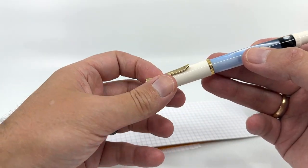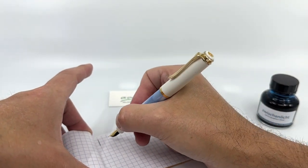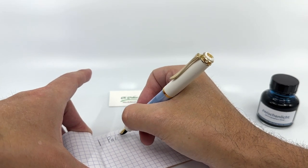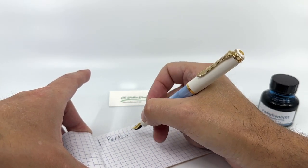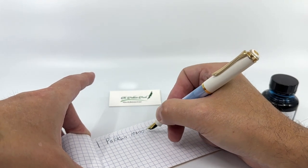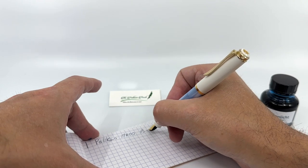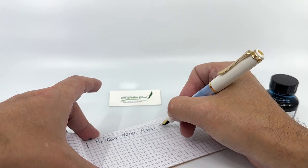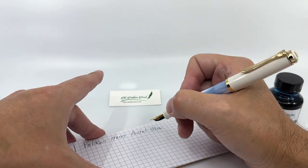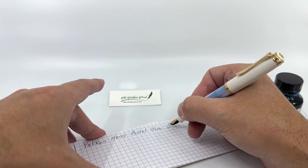I find the pen writes best when posted. Pelican's stainless steel nibs have never done me wrong. I don't have any real preference for stainless steel over gold — I think they do just fine. Mine came well aligned out of the box, with no issues with hard starts or any kind of baby's bottom or anything like that.